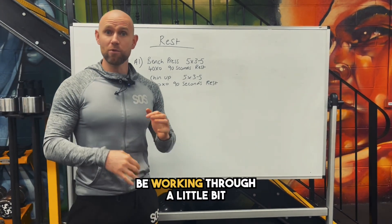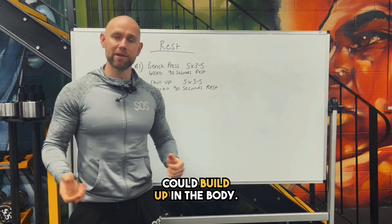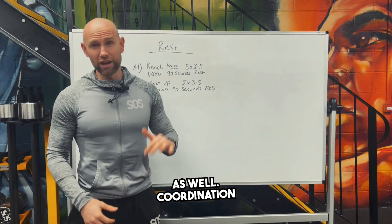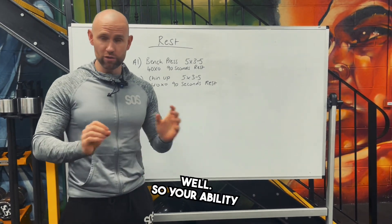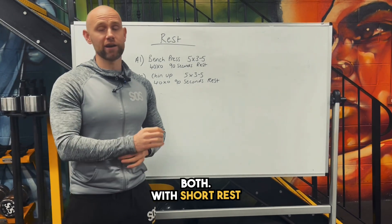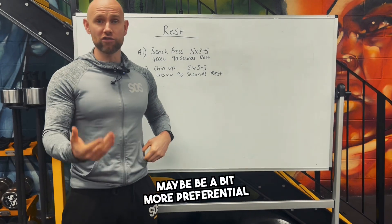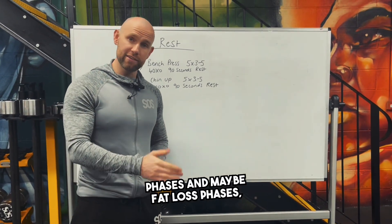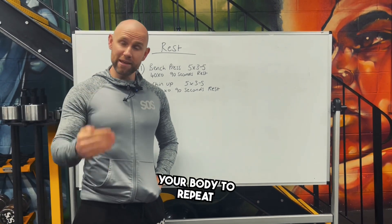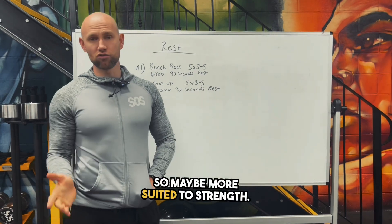If rest periods are shorter, you're going to be working through a little bit more residual fatigue. Metabolites could build up in the body, lactic acid is going to build up as well. Coordination is probably going to decrease if rest period decreases, so your ability to perform at an optimum level might come down — but we can use both. With short rest periods you're going to maybe be a bit more preferential for certain hypertrophy phases and fat loss phases, whereas longer rest periods are going to be better for your body to repeat certain types of exertion again and again, so maybe more suited to strength.